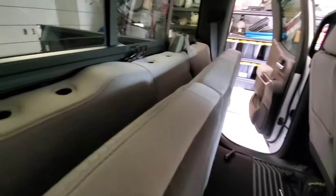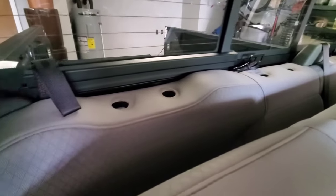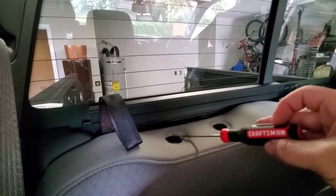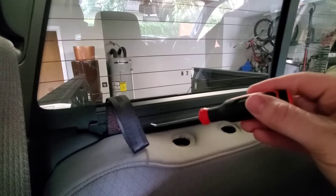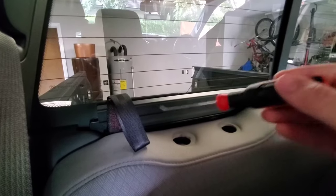The next and final step: where each one of these anchors are, there's a latch behind it. You have to get that out, and you can use the same tool you used for taking out the headrest holds. Reach back in here, point it towards the passenger side, and kind of lift it up while you pull the seat forward.